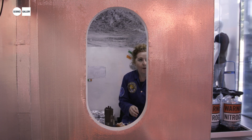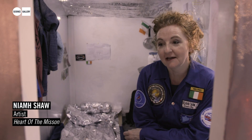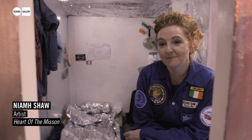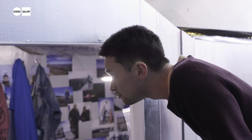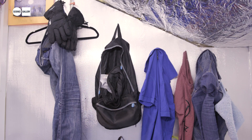The Mars Desert Research Station is in the middle of the Utah desert, and I wanted to recreate the cramped kind of living conditions and also to show you how simple life can be when it's stripped back — because that's what I realised when I was there. I call it Heart of the Mission because for me everything was about the crew.